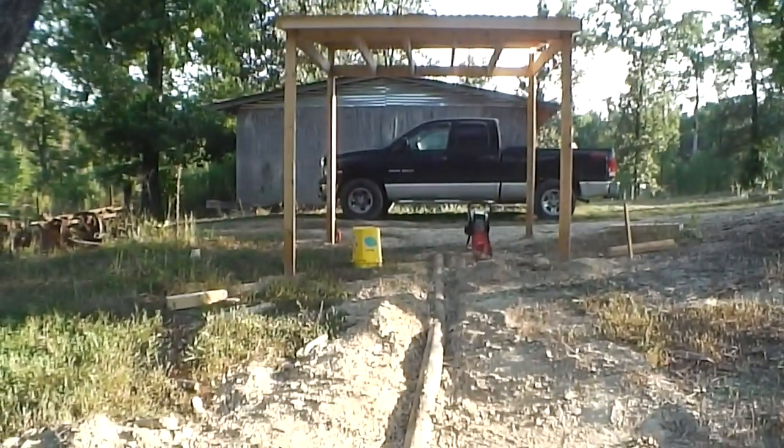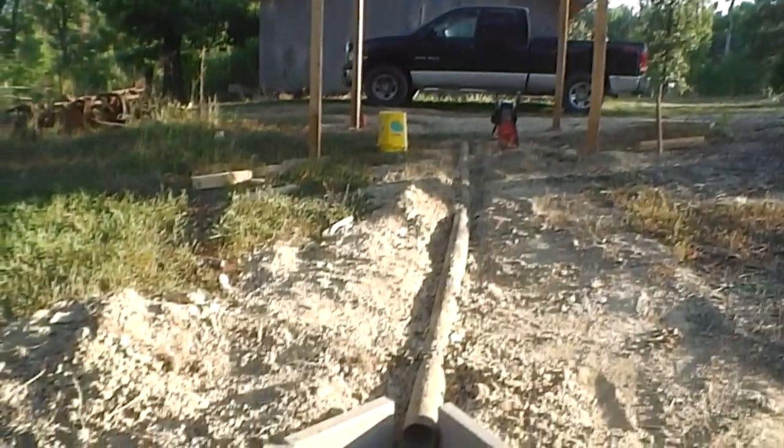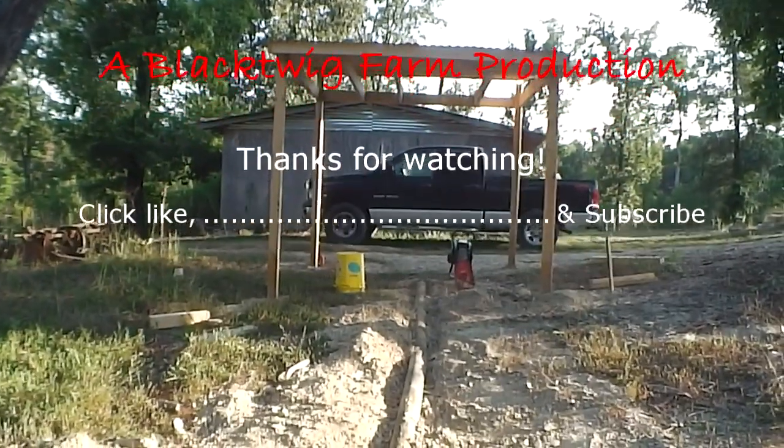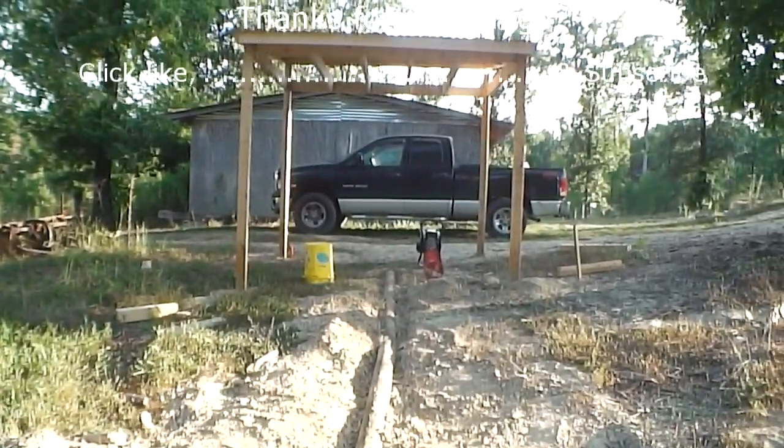That's where we are on the old-timey cold smokehouse — getting close. November's coming and hopefully we will be done and able to fill this smokehouse with some pig. All right, see you next time.